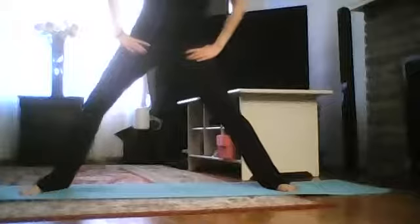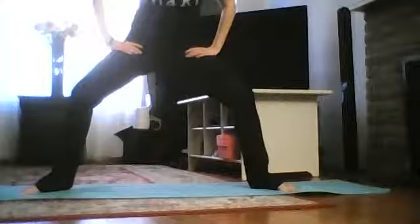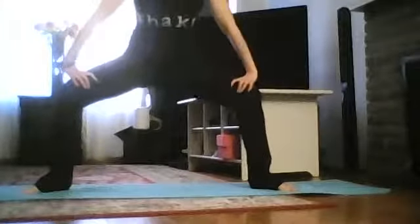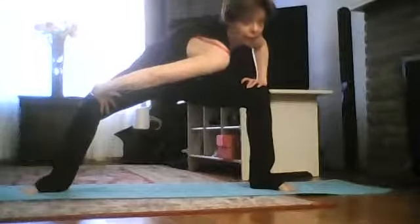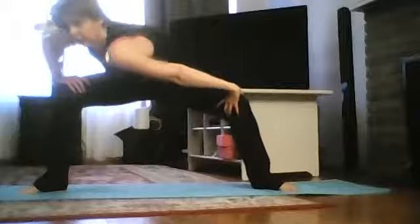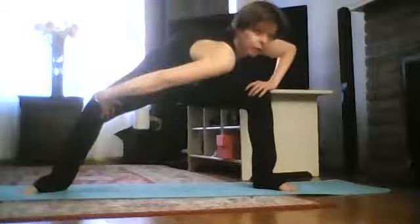Bring your heels inside, toes outside. Place your hands on your knees or thighs. Bring your right shoulder toward the left knee and come up, then left shoulder toward the right knee and come up. Again, right shoulder toward the left knee and come up.